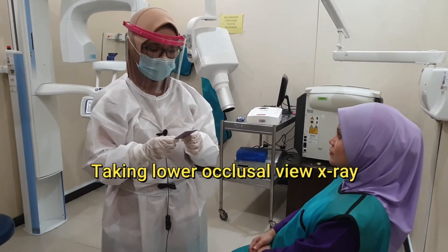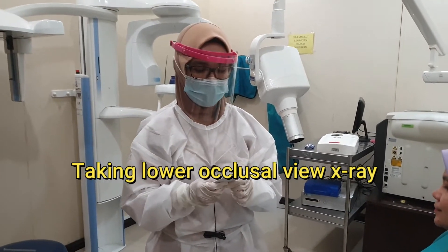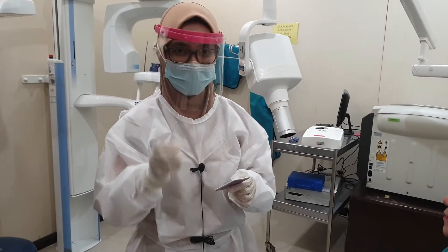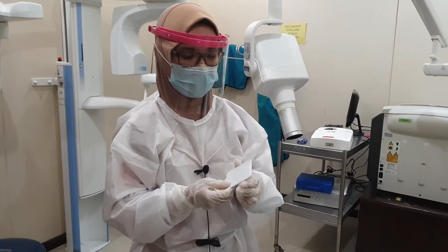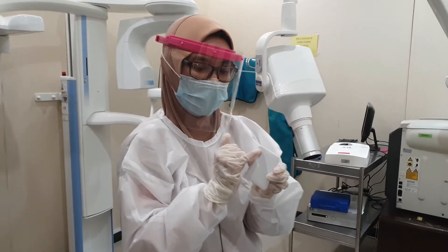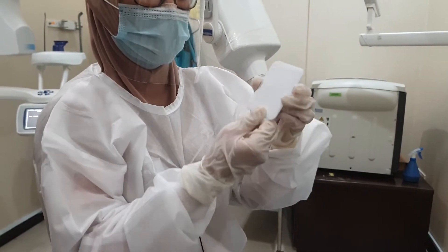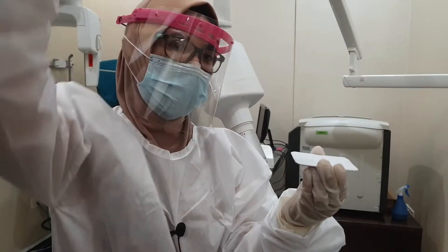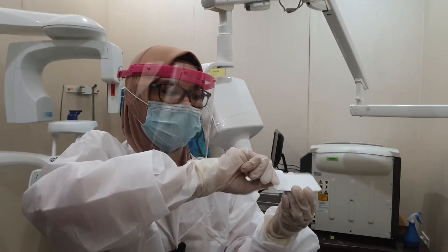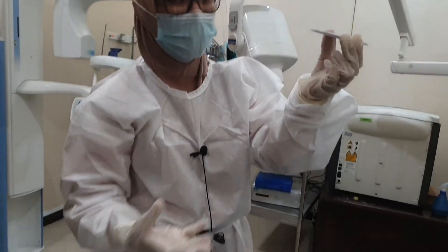I'm showing you how to take the lower occlusal view. It is more or less the same as the upper occlusal I showed you just now. Same film. The raese dot, remember, facing the tube. So if you take the upper one, it should be like that because the tube is from there. But if you want to take the lower occlusal, you turn it the other way around because the tube will come from downward.